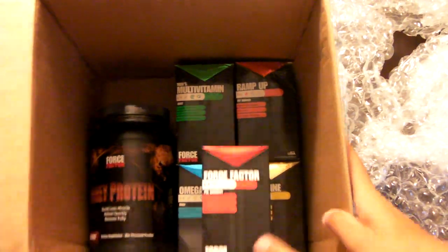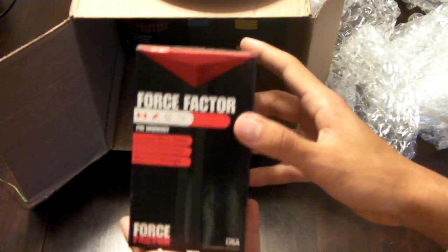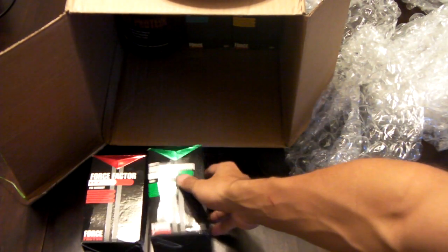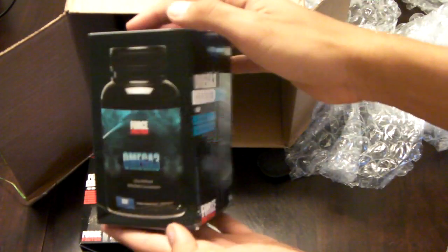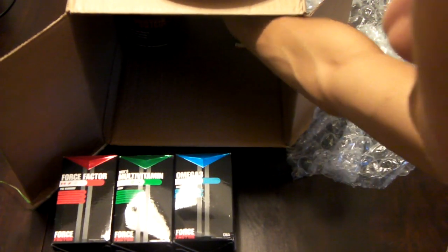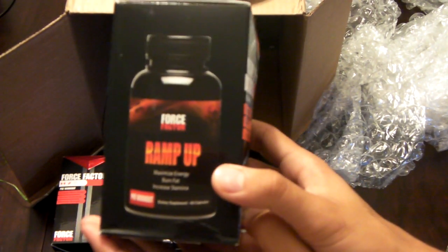The Force Factor family. Check it out. Start off with — let's find some heavy. Force Factor, you know what it is. Here's the bottle. What else do we got in here? Men's multivitamin. Can't wait to test this out, YouTube. We got omega-3. Looks pretty good. What I've been waiting for — Ramp Up. Excited for this, YouTube.